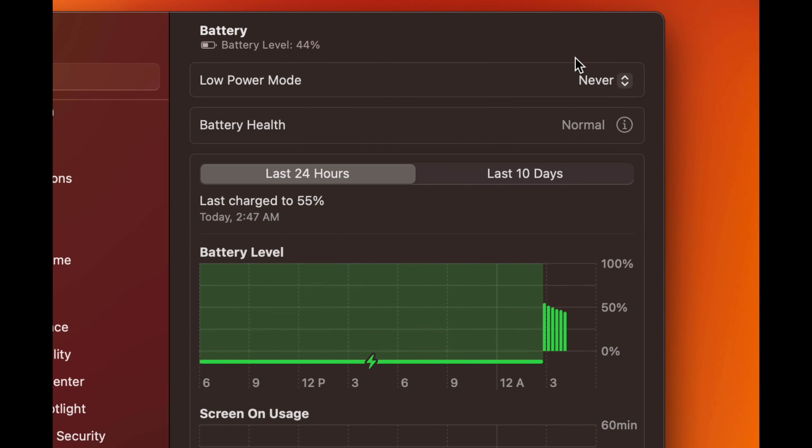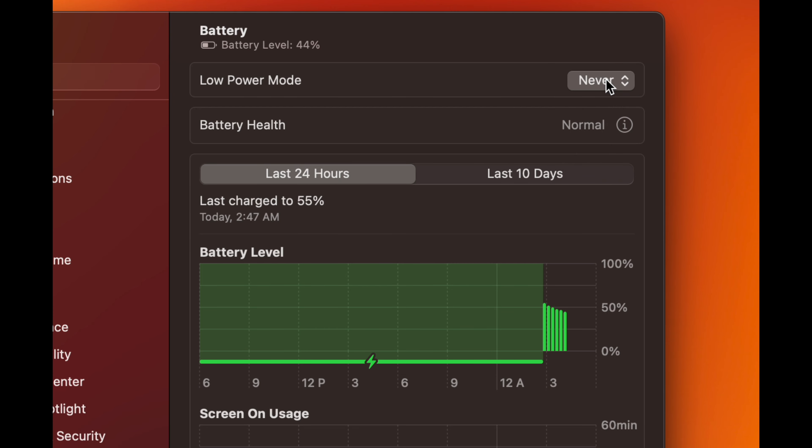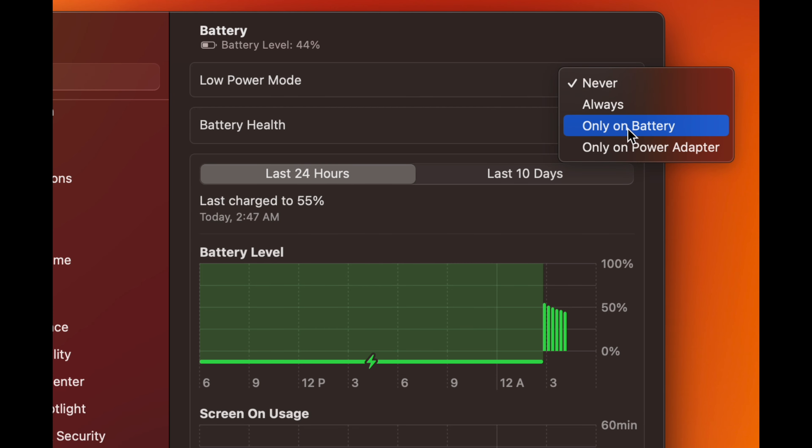Still in System Settings, search for Hot Corners. You'll find it under Accessibility. Hot Corners are optional but can be very useful depending on your workflow — you can set different actions to trigger when your mouse moves to each corner of the screen.